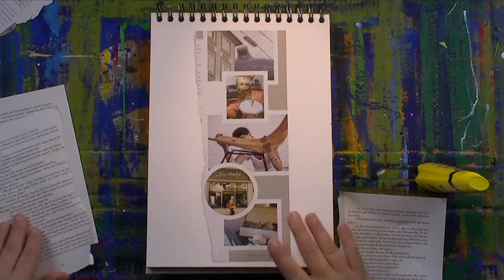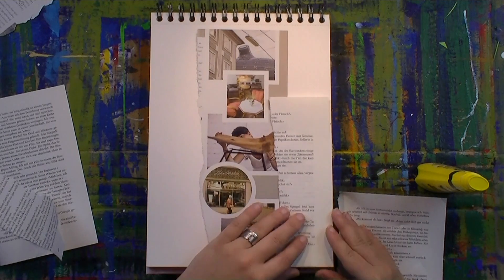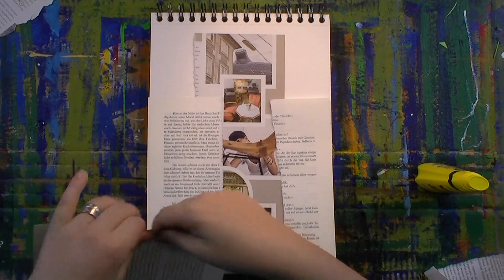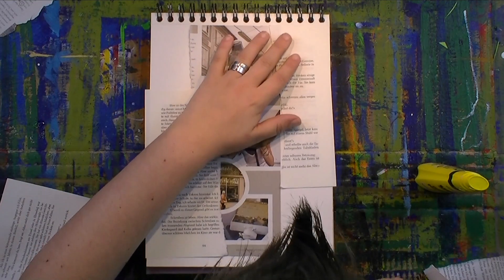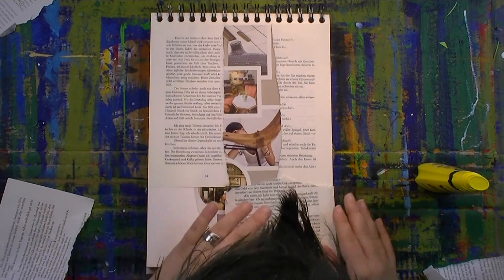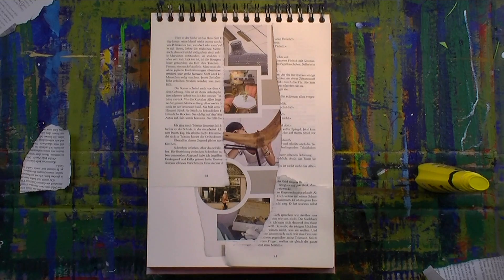So first I'm taking some book pages and one page from a magazine where there is a crafter or woodworker who works with his or her hands a lot. So the topic of the week is hands.